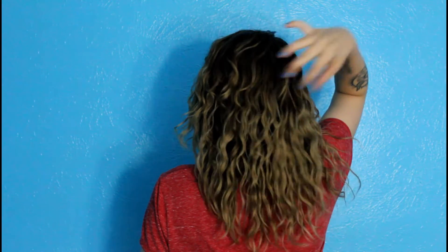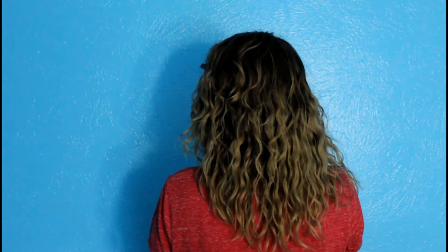And here is the end result. If you guys liked this video and it was helpful — whether you're looking for a protein-sensitive or just an easy curly hair routine — give it a thumbs up, please subscribe, and I will see you guys next time. Adios!